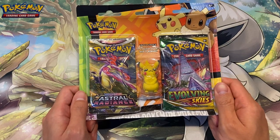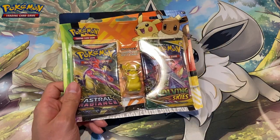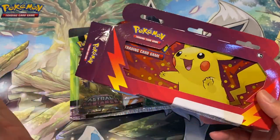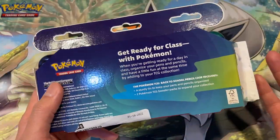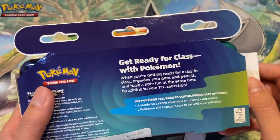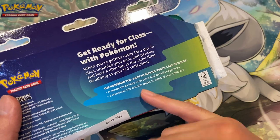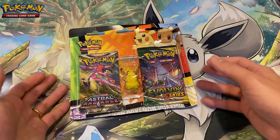I think it's a back-to-school product. I did a video a few weeks ago where I opened a Pikachu pencil case — a very nice pencil case. If you go and watch that video, you'll see there were two booster packs inside, which I was quite surprised about. I didn't realize Pokemon had this kind of product. It's the back-to-school pencil case and it included two booster packs and just a pencil case.